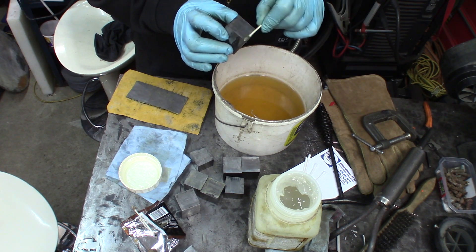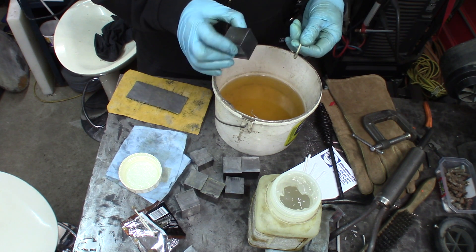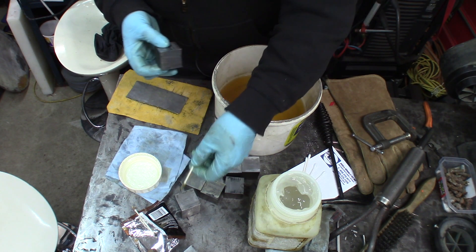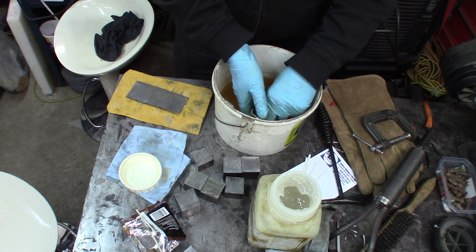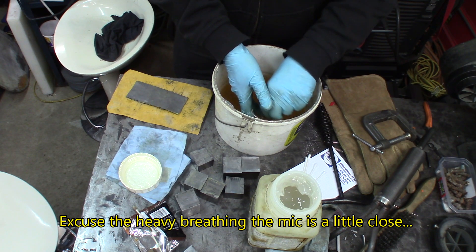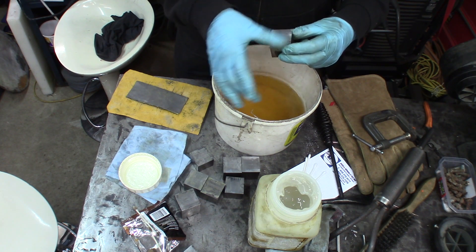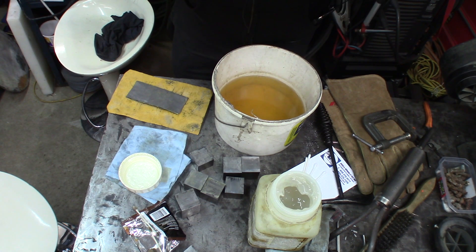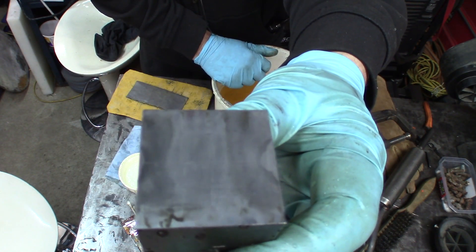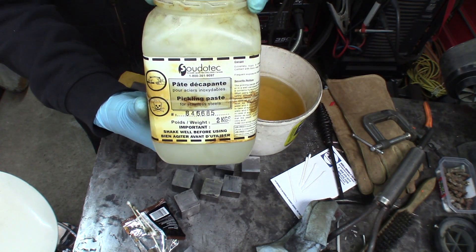All I got there is a bucket of clean water. There you go — this is a 7018 bead in there. I suggest you wear gloves, this is pretty strong stuff — nitric acid and a few of its friends. And this is about what we're getting. Pickling paste — absolutely not for pickles.